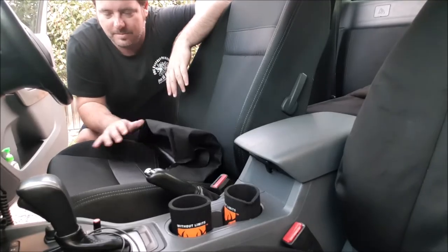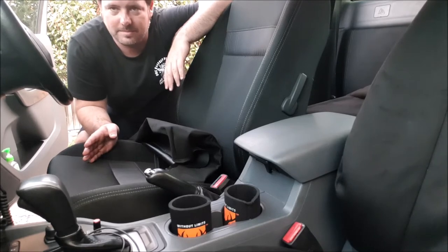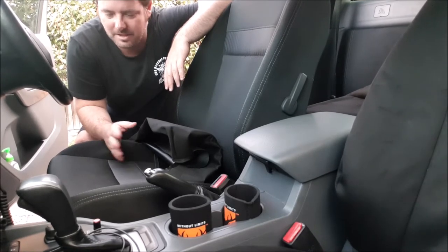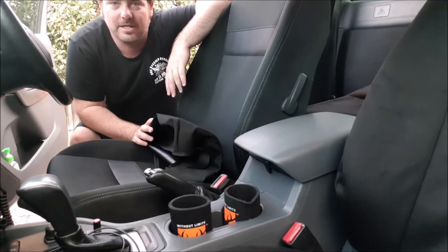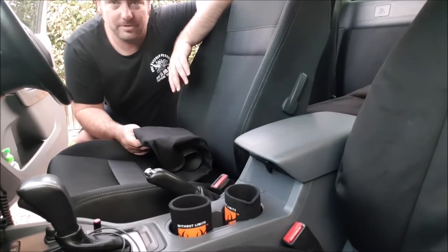Alrighty folks, here we go — bottom section first, on the Ford Ranger. I've hit this with some Turtle Wax upholstery cleaner just to get rid of any marks and stains, and hit it with a vacuum cleaner, just to clean it up before I put the cover on. So without further ado, let's do it!